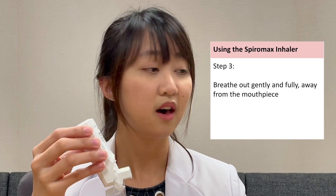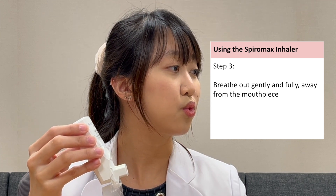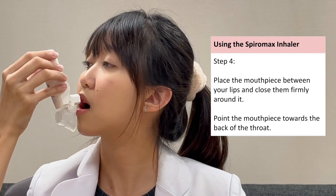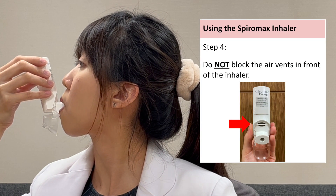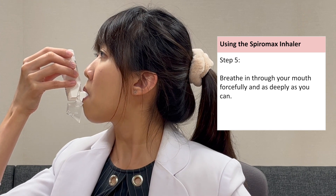Breathe out gently and fully away from the mouthpiece. Place the mouthpiece between your lips and close them firmly around it. Point the mouthpiece towards the back of your throat. Do not block the air vents in front of the inhaler. Breathe in through your mouth forcefully and as deeply as you can.